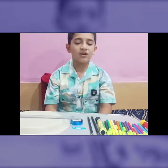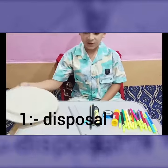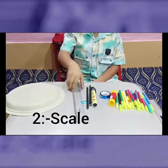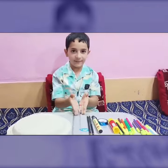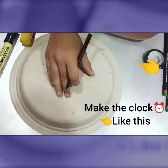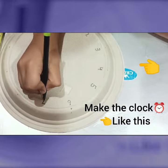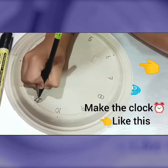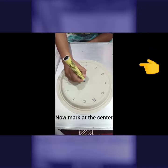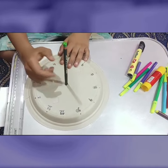For that experiment, we need four main pieces of equipment: number one, a disposal plate; number two, a scale; number three, sticks; number four, a marker. So let's start that experiment.